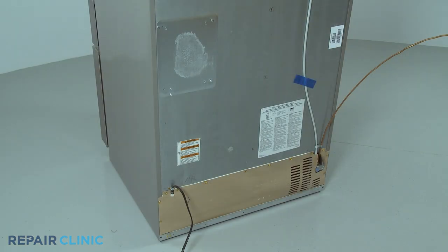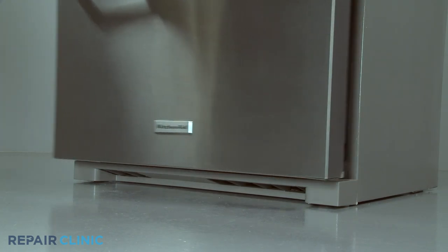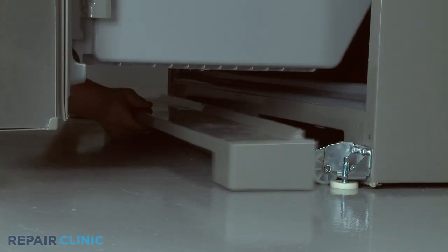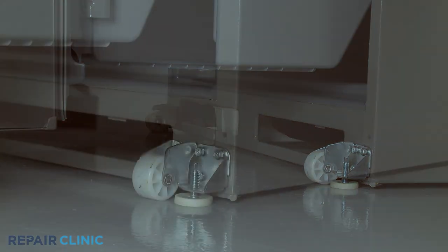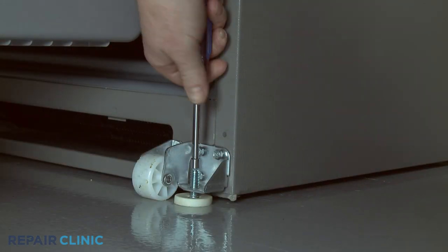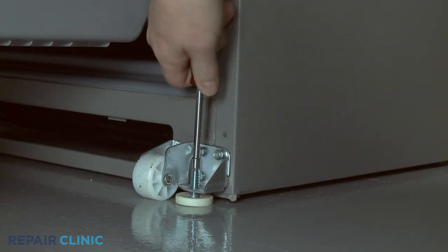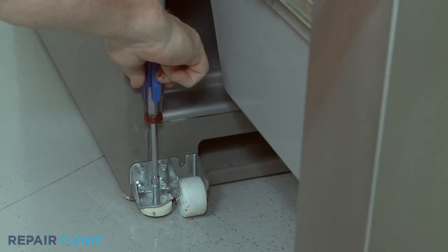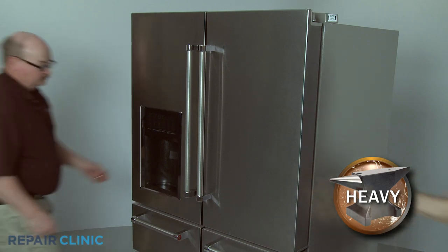Start devices are attached to the compressor near the bottom of the appliance behind a rear access panel. To move the refrigerator away from the wall, you may need to remove the base grill and raise the front leveling legs. Roll the appliance forward.